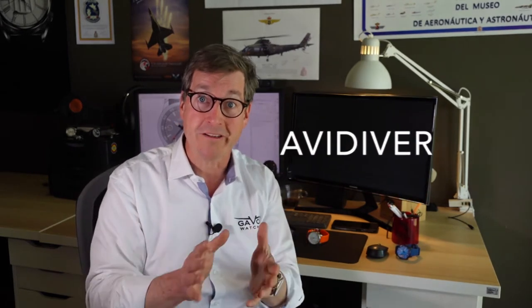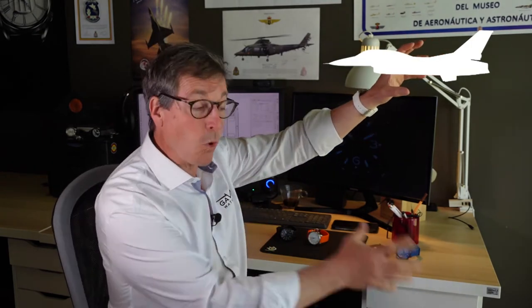Hi! Michael Habe here from Gavox watches. Thank you for coming here for a new video regarding the Gavox Avi Diver we created in 2015. This is a watch that wanted to bring two worlds together — the world of aviation and the world of diving — and mix them both into the Avi Diver.